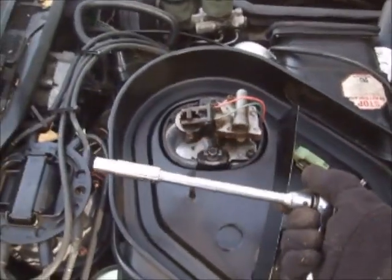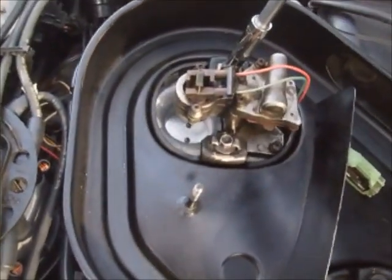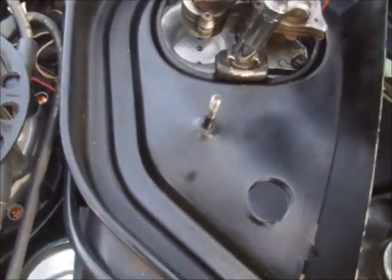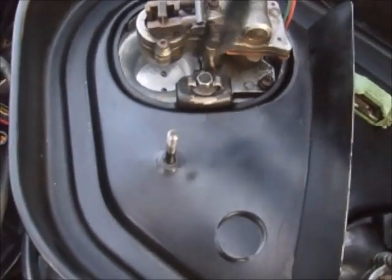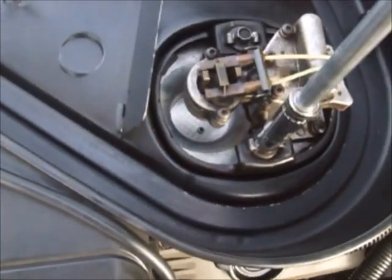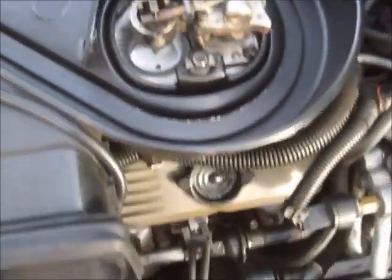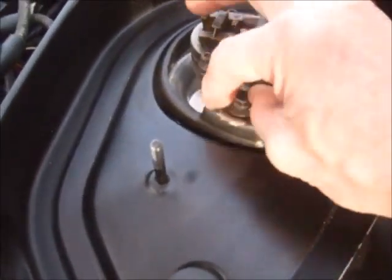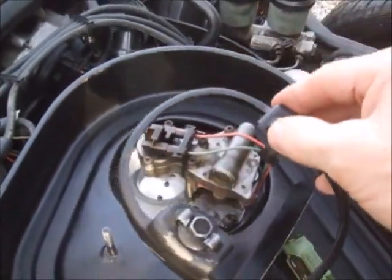What I do is use a 10mm ratchet with an extension on it to keep me way up away from them. These are on pretty snug, and these four bolts do not come out — they only come loose. They're part of the locking collar that you can take off if that's the way you like to do it.